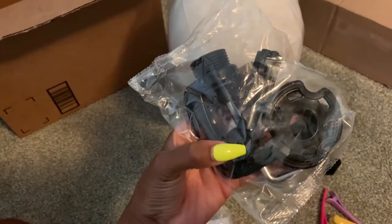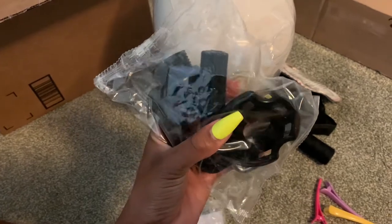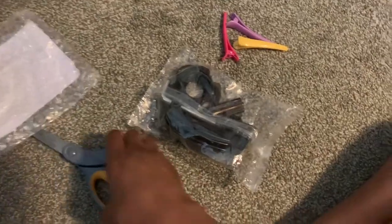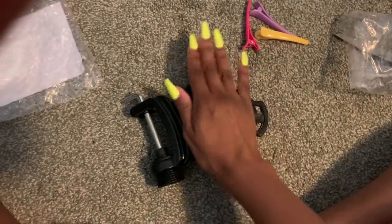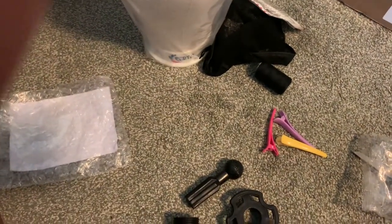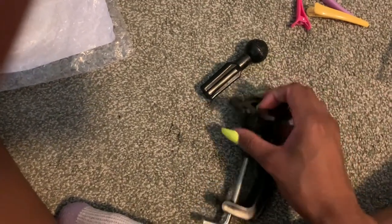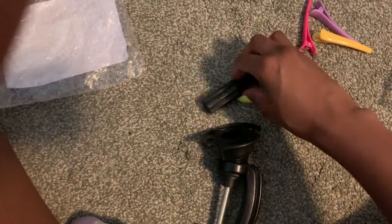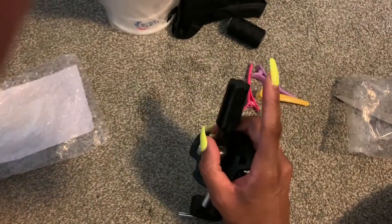This ball part I'm sure goes in here, and maybe this twisty part — I'll open it for y'all, it is an unboxing after all. So you get this piece, that piece, and that piece. I have to play with it because I don't see any instructions, but I'm sure somehow this probably goes on this, and then this ball goes on here. So it comes with those three pieces and your wig goes right on top of there.